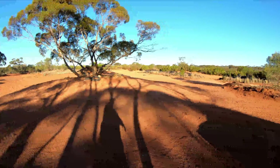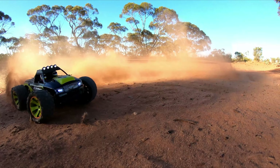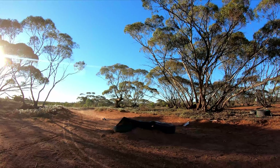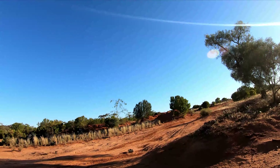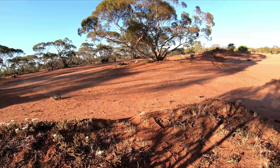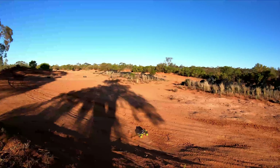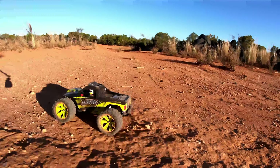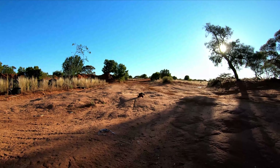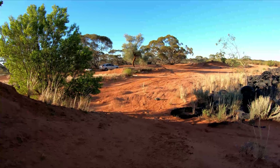It fits perfectly, guys. You know what time it is — it's bash time, baby! Really nice and straight. Whoa, okay — that was a big jump! Hill climb test.